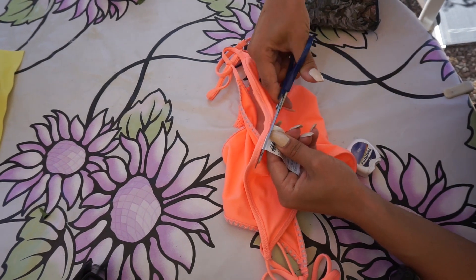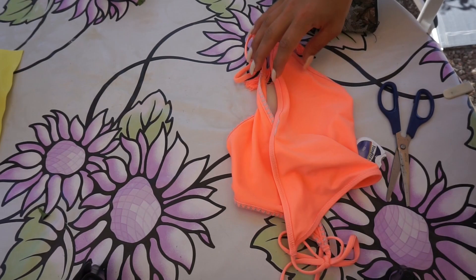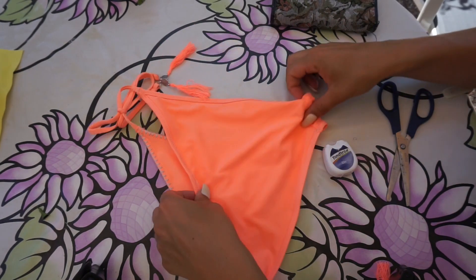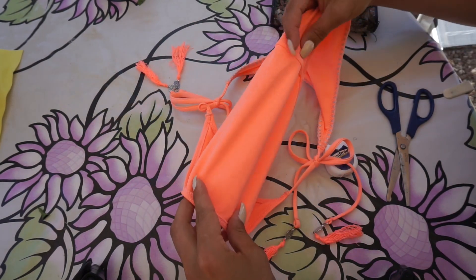The only thing you need is the bikini bottom that you want to fix, a scissor, one needle, two safety pins, and some kind of thread.